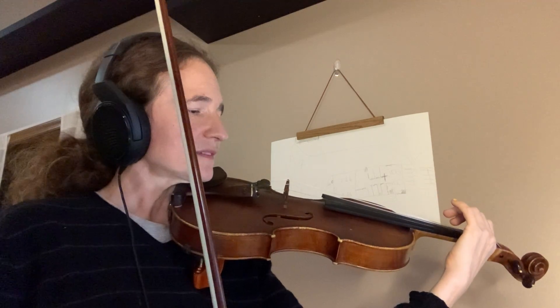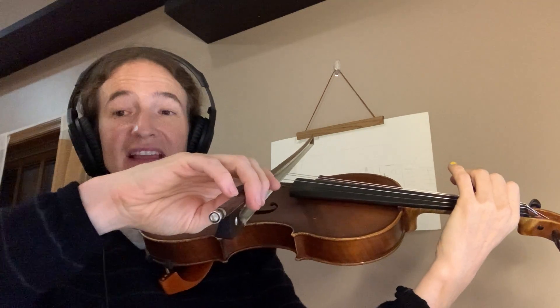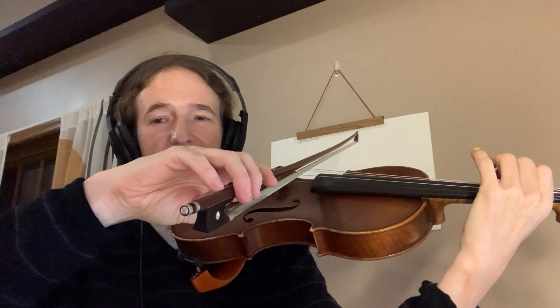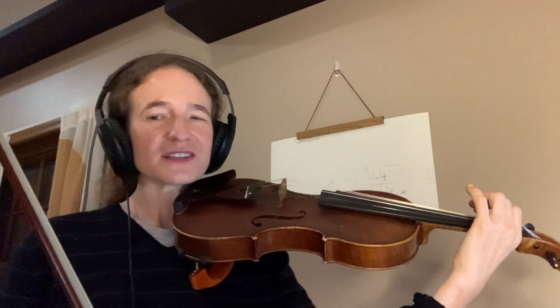Let's look at the next measure. Now there are lines through these eighth notes. That lets us know we need to play them double, like this. Your turn.